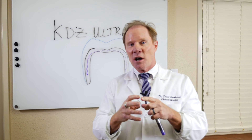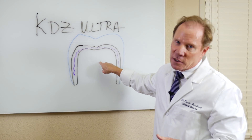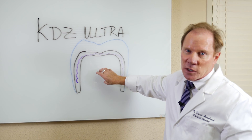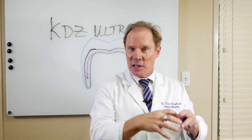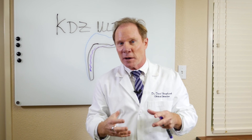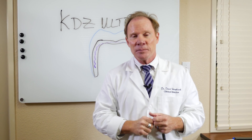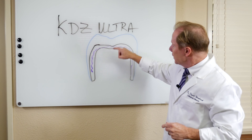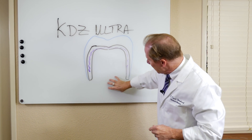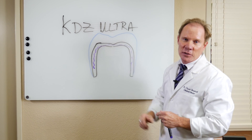The nice thing about the Ultra: when the tooth is hot or sensitive during the entire provisional phase, I can temporarily cement an Ultra — one of the few all-ceramic restorations we can do that with. I temporarily cement it, see if that calms down, then have the patient back. Typically I wait about 60 days, two months. If it calms down, I pop it off and bond it into place. If it goes to an endodontic situation, the endodontist can pop the crown off, do the endo, maintain the same margins, and when done, I can bond the crown into place.